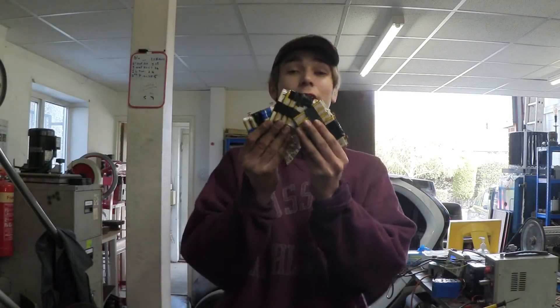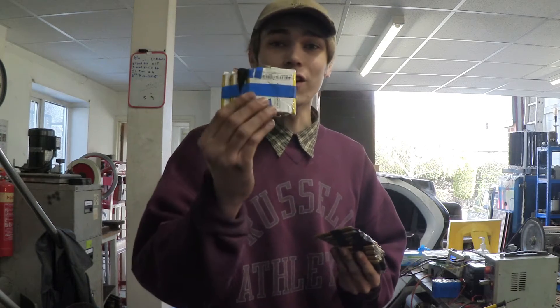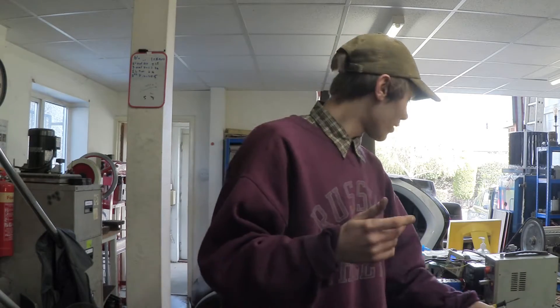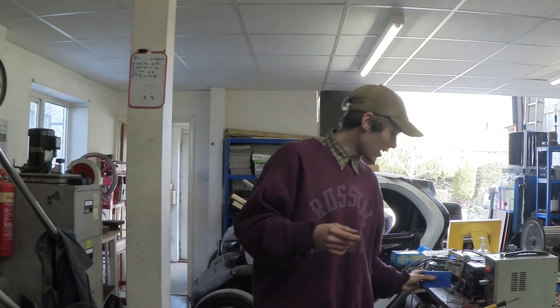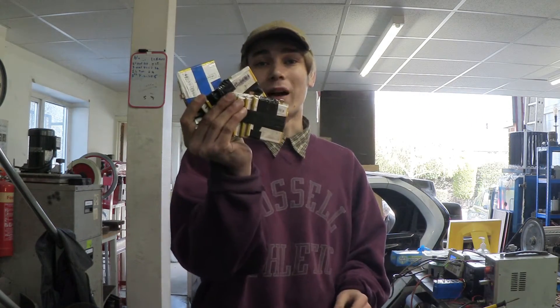And there you have it — these are the flat lithium-ion packs, and these have got four cells per pack, running at 12 volts each. So we've got to connect these up in parallel so we can increase the amp hours. Once we've done that, we can try running something off our 18650 pack, which is right here, and then we can try running something off our flat lithium pack as well.